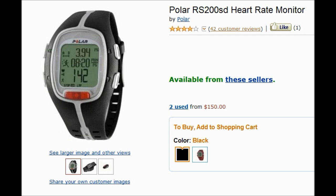Speed, distance, calories, and heart rate. I didn't really need an altimeter, barometer, or thermometer.